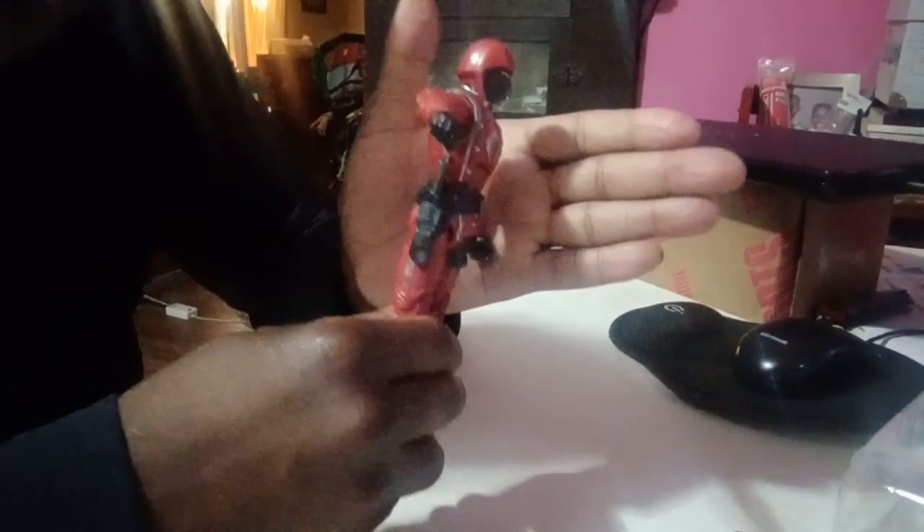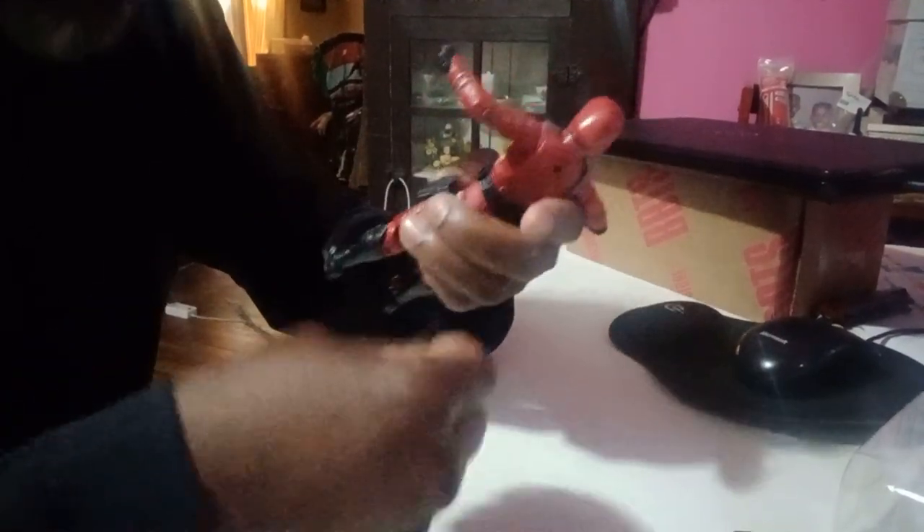I'm not gonna use the backpack, the machine gun, or the sword for this figure personally. I'm gonna put the dagger into the sheath on his right side, and put the pistol in the holster on the left side. Nice and snug — I like it.